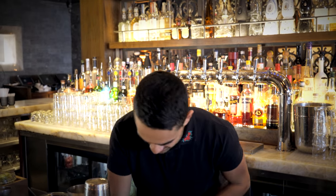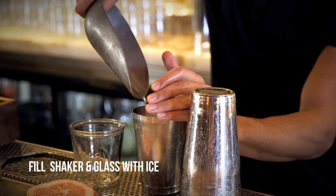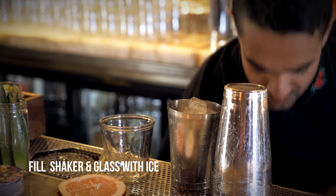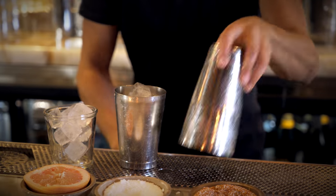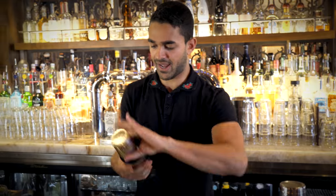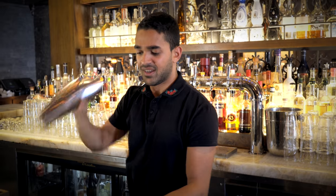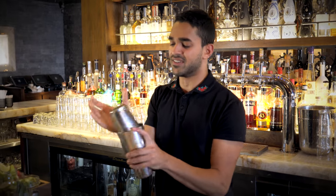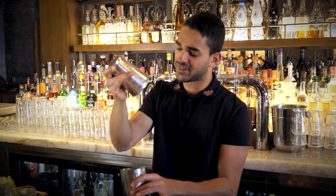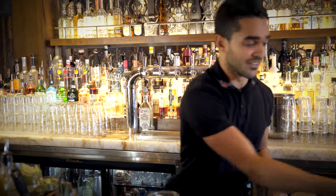We get our glass, fill both the shaker and glass with ice, and we are ready to shake it. This is probably one of the tastiest drinks on the menu, especially if you like coconut water with cinnamon and pineapple — it is a very good combination.